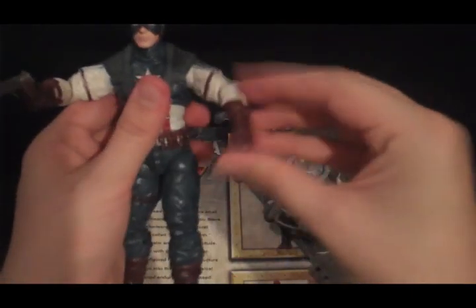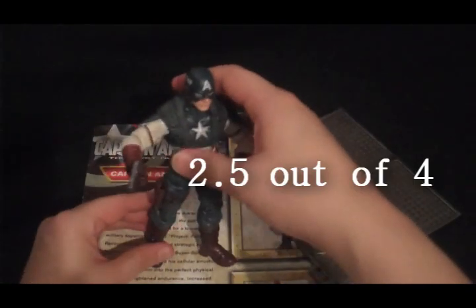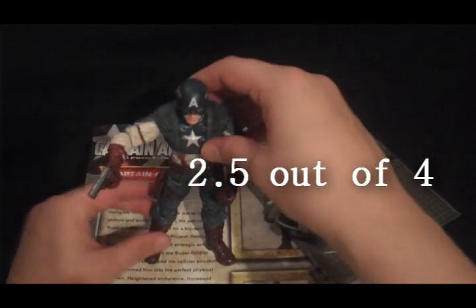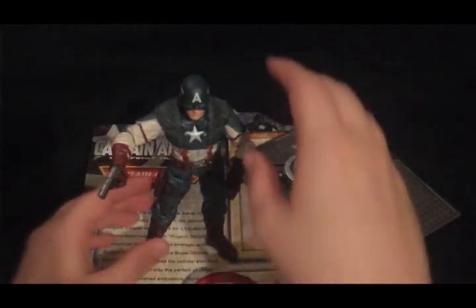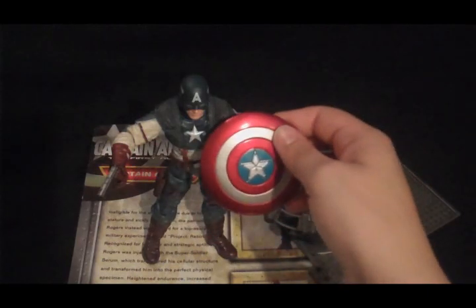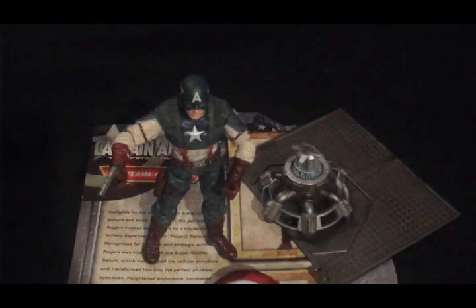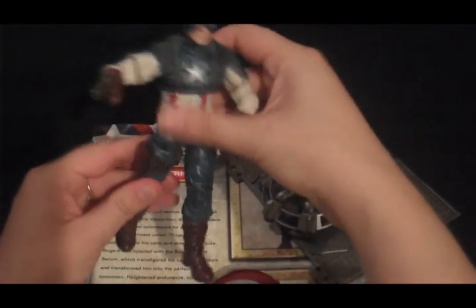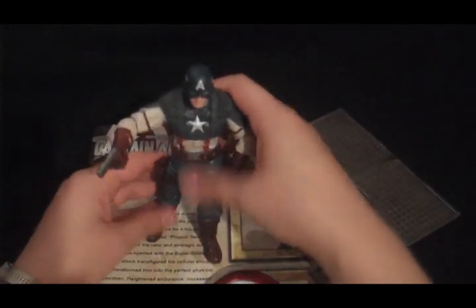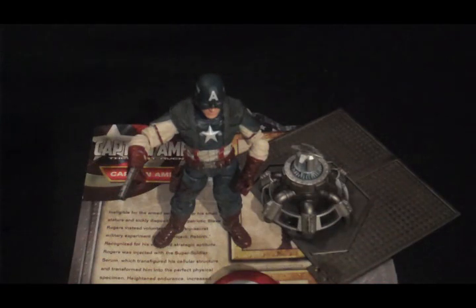So I'm going to go ahead and give him a 2.5. He looks good, but the two downsides I see to him are pretty major, at least for me. The shield not going on the other arm so he can carry both shield and a gun — that's bad. And his legs — I generally don't have the patience to mess with articulation that doesn't work right off, so I would probably just try to put him in a generic standing pose and be done with him. Yeah, 2.5.